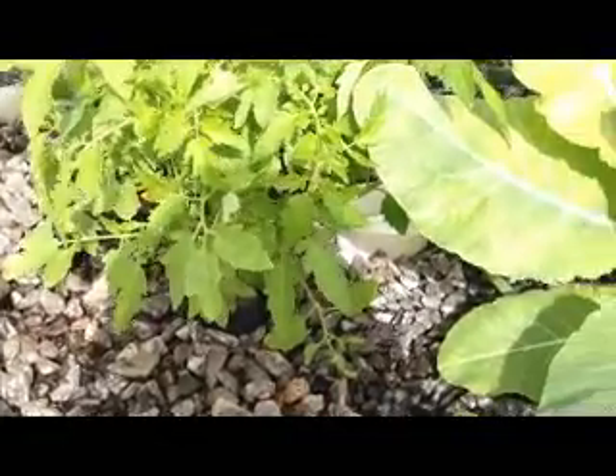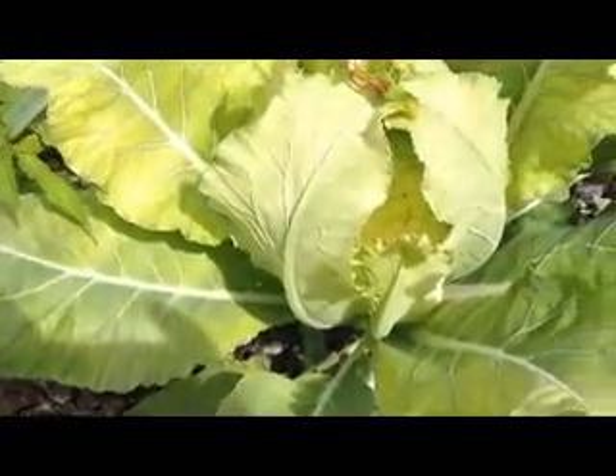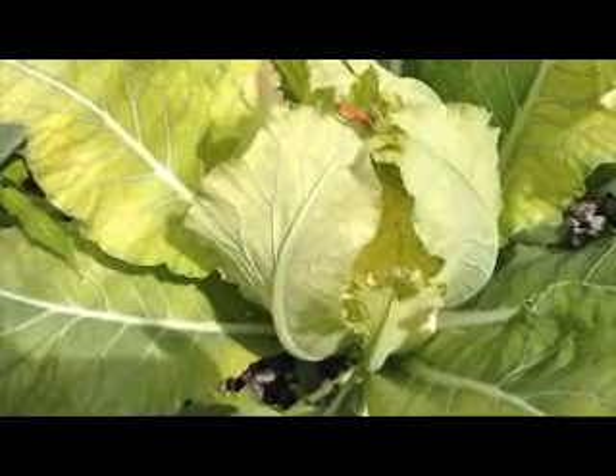We hope you enjoyed this instructional video on how to protect your cauliflower. Please join us for some of our other videos. Thank you.